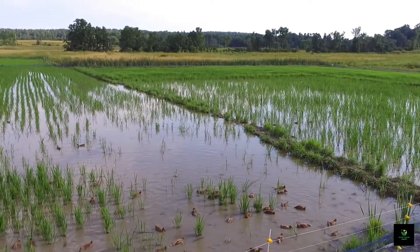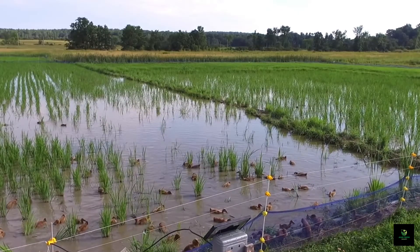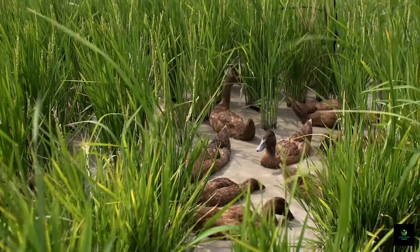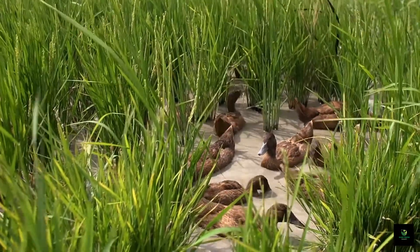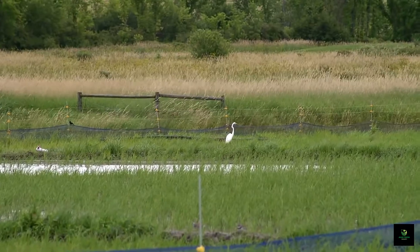Ducks also contribute to natural fertilization by excreting nutrient-rich droppings into the rice paddies. This organic matter enriches the soil, providing essential nutrients for the rice plants, ultimately enhancing crop yields and promoting soil health.